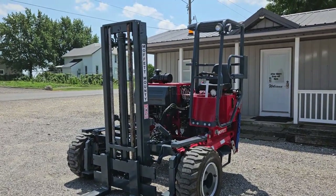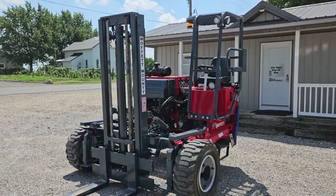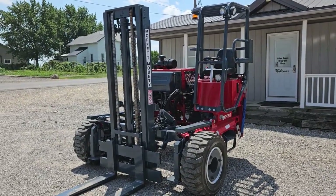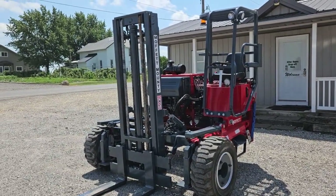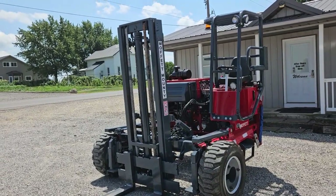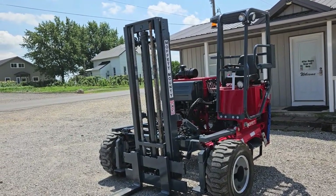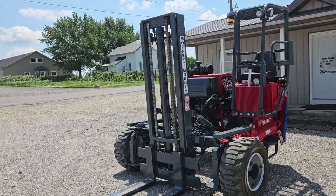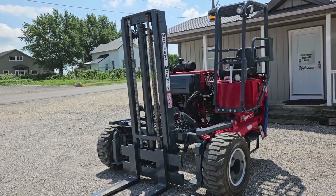Hello ladies and gentlemen, welcome to equipment remarketing. Today I'm going to give you a nice video here of a 2005 Moffitt M55 4W. It's a four-way unit showing 239 hours. Looks like the original meter, it works fine. That's what we're presenting it. We cannot guarantee the hours, but you'll see this thing's in great condition.